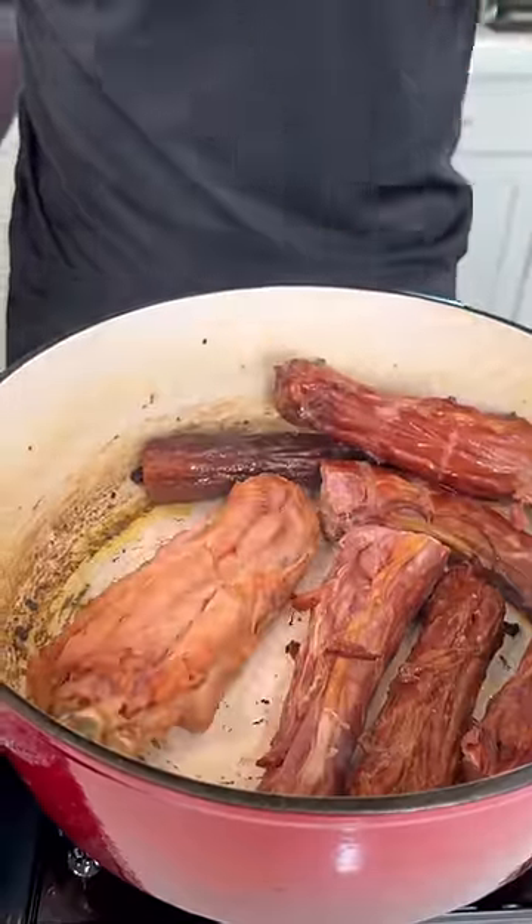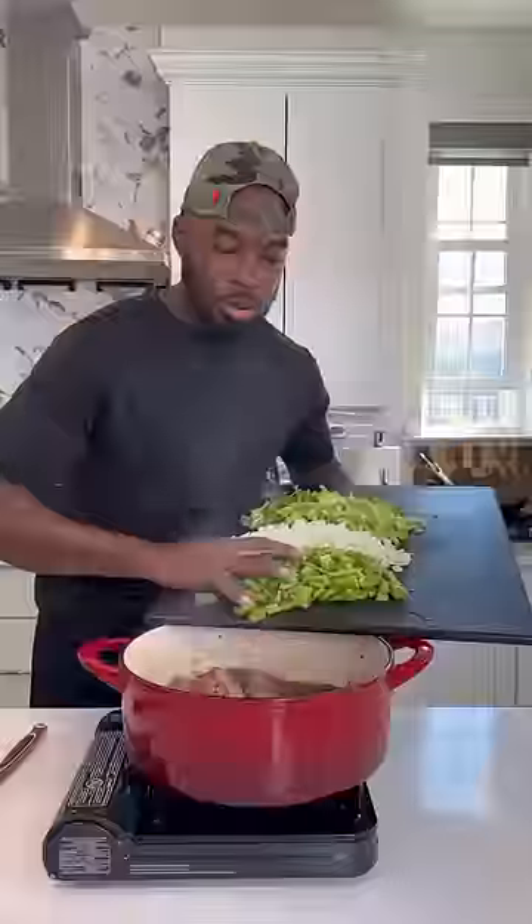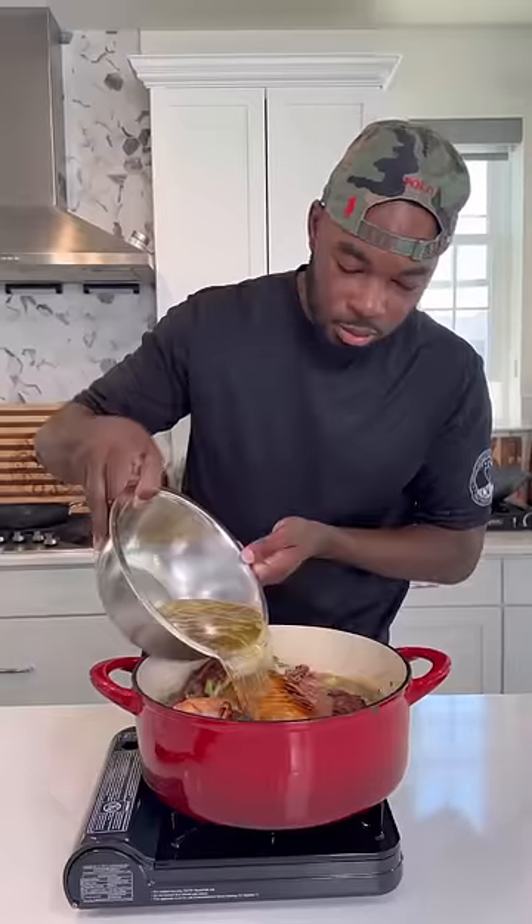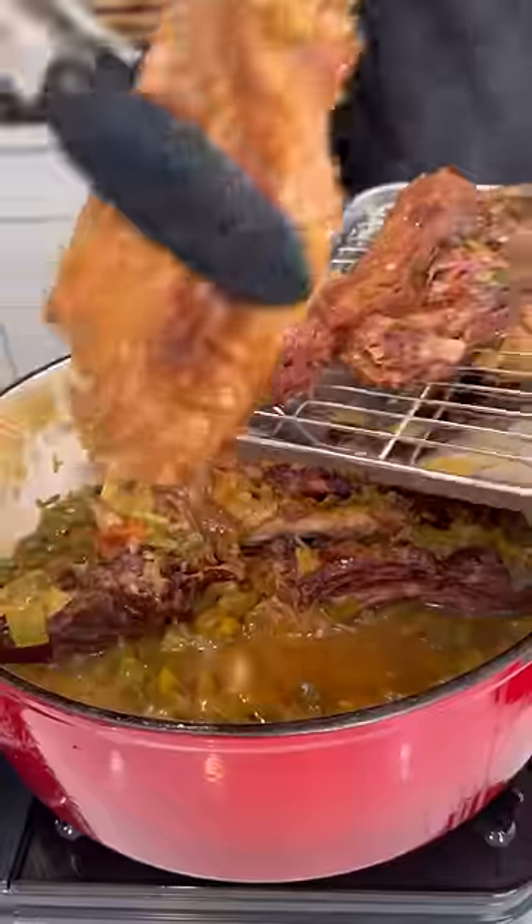Sear it up until it's nice and browned and then remove it from the skillet. Going to add some turkey necks and turkey wings. Sear those down for a bit of extra flavor before I add the bell peppers, onions, and celery. Add a few cups of chicken broth just to cover that completely and then let that cook on medium-high for a couple hours.